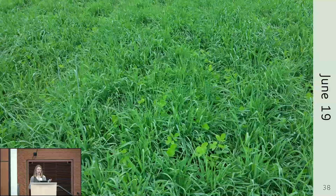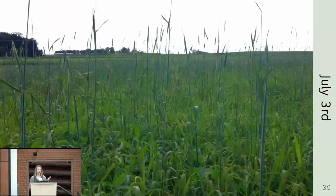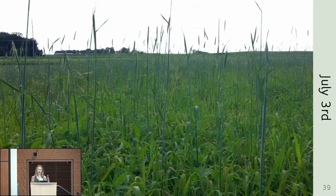On June 19th the soybeans didn't look great — there weren't a lot of them growing, which I associate with having drilled rather than planted them. By July 3rd the vernalized rye was only starting to head, and it went through anthesis after that. Some of the spring-planted rye vernalized but not all of it — that may have to do with planting depth. Rye planted shallower was probably exposed to more cold and vernalized more than deeper-planted rye.